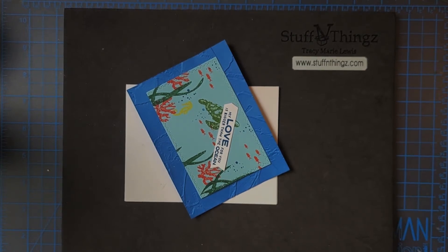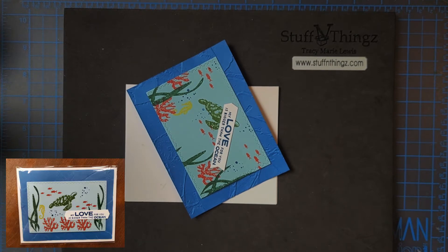Hey, this is Tracy Lewis with Stuff and Things, and today I am going to finish up one of the swaps toward the end of the event. So late on Saturday evening — I'm a fairly slow crafter as you guys know — I wasn't able to finish all of my swaps. I also knew that I wanted to do some bartering at the end, so I had a couple of extra sets of my cards that I brought for the swaps.